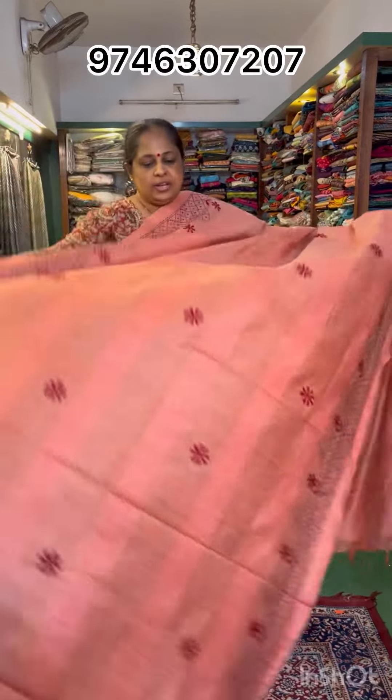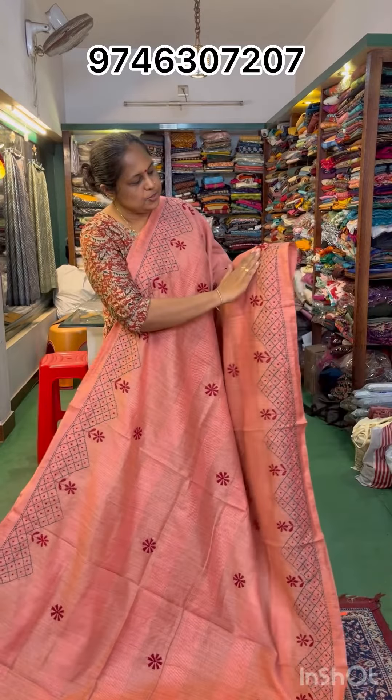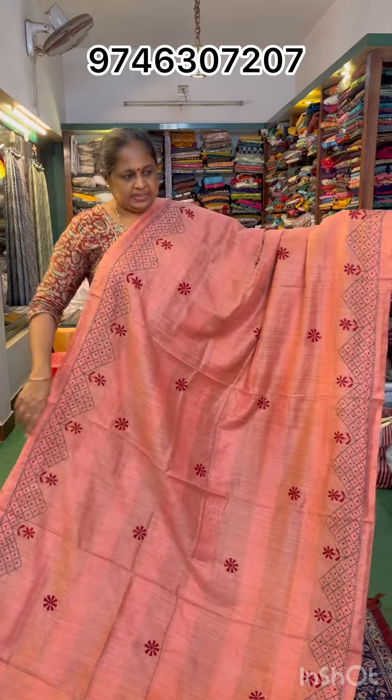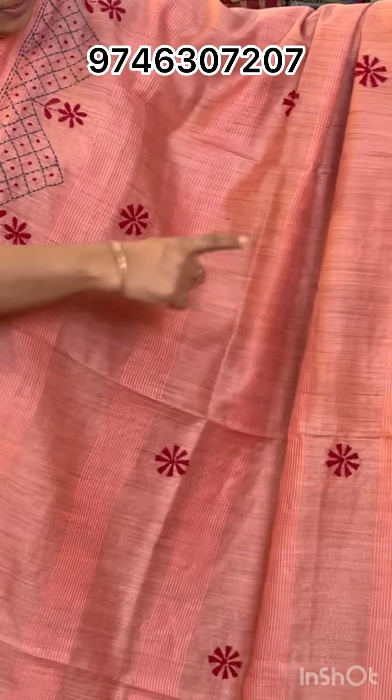Dark peach is the next shade. Same color stitch, but the design is a little different. It has a little dark gray and maroon. This design has a different look.